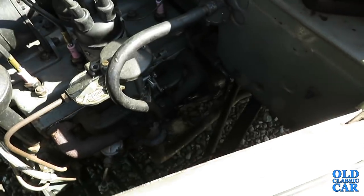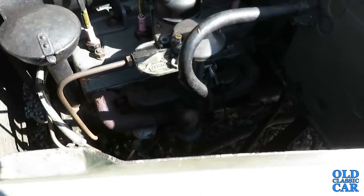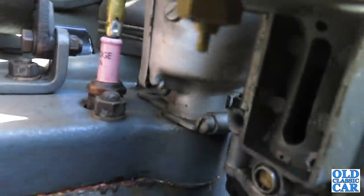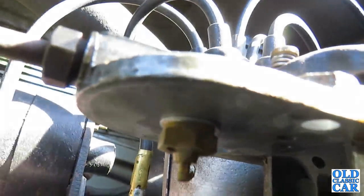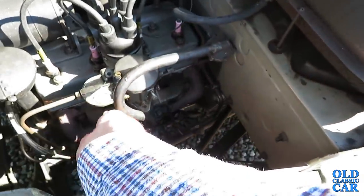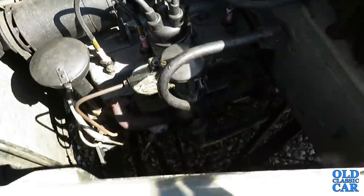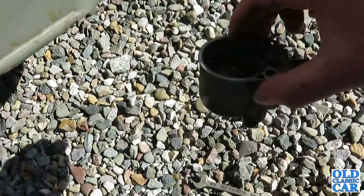I'll try and show what the needle valve looks like. Basically there's a little brass valve in here and you can ping it up and down. This is the float, and this is the float chamber that comes off.